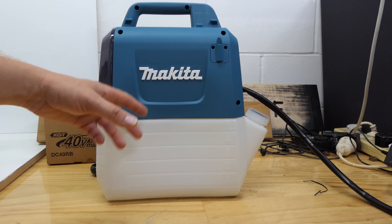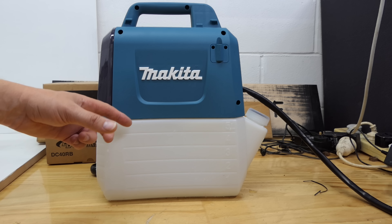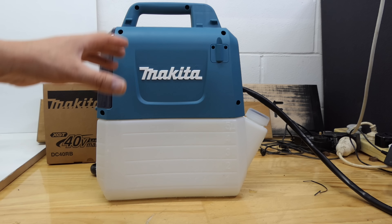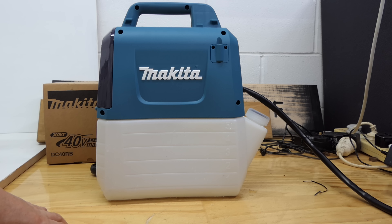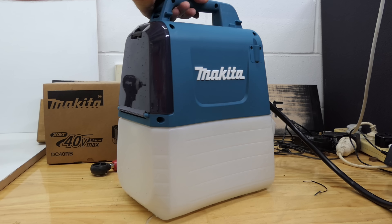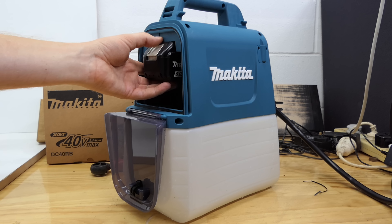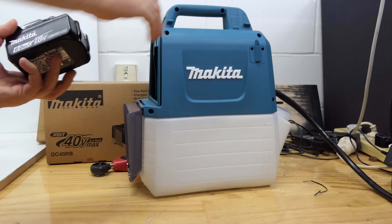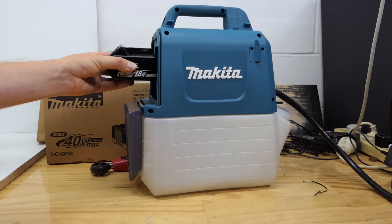At full whack with both nozzles open, it goes through 900ml a minute, so you can empty this 5-litre tank in less than six minutes. If you've got a super big property, it might be a bit small for you, but for me it's absolutely perfect. It was quite fun — I actually sprayed a lot more than I intended to. Two weeks' time the garden is going to be brown instead of green. I've cycled through about 18 litres of weed killer, a couple of litres of the ant stuff, and a litre or two cleaning it out — so around 20 to 25 litres total — and still on the same battery, still showing fully charged.